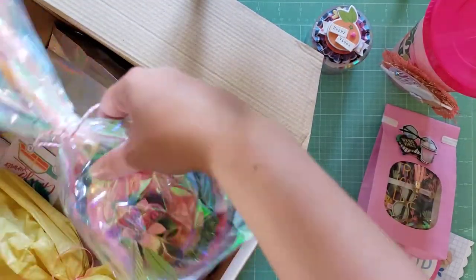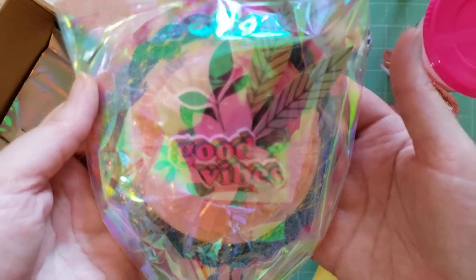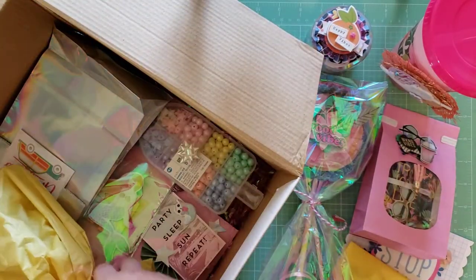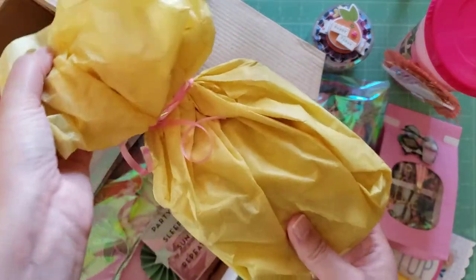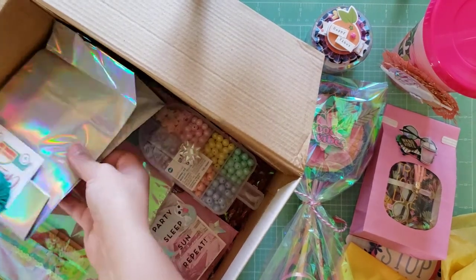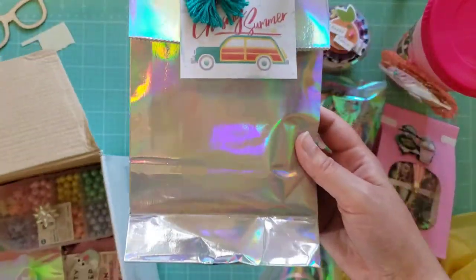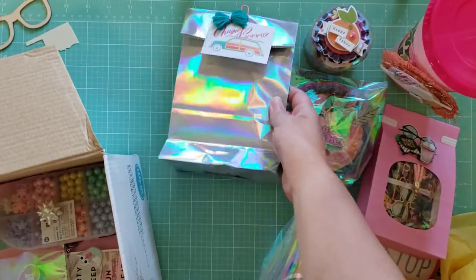She did the most. Look at this — it says 'Good Vibes.' I think this is a wand. Look at this pretty package. There's this yellow thing — I don't know what this is. And I see this iridescent wand — I love holographic and iridescent stuff. It says 'Chasing Summer.' That's fun.